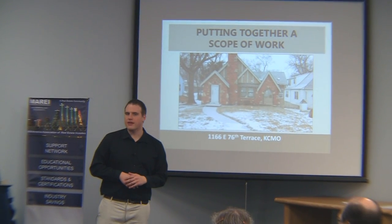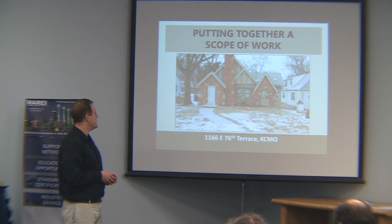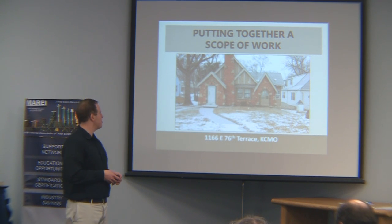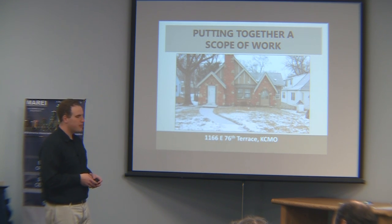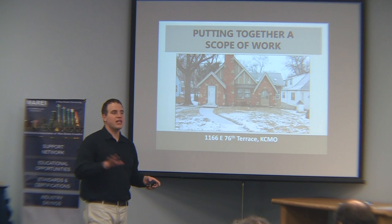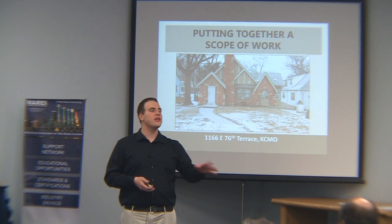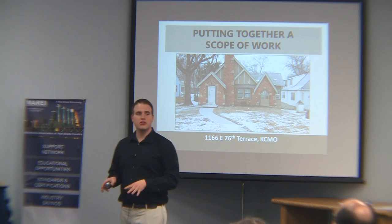So we're going to put together a scope of work together. This is a property that we purchased — it's on 1166, 1776 Carats, right close to our office. A beautiful Tudor home; I call them gingerbread houses. It's a great house, it just needs a little bit of fixing up. I'm going to go through slides and various pictures of it — shout out anything you think needs to be put on our scope of work.